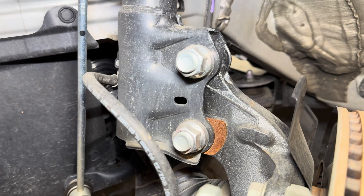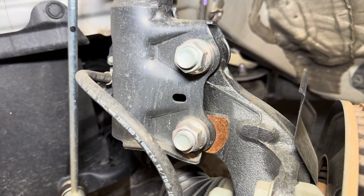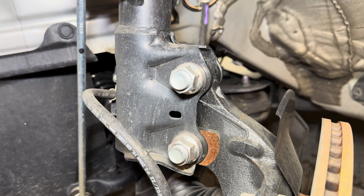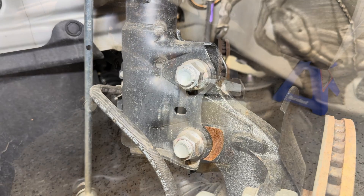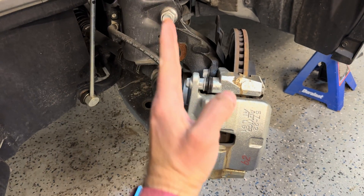The strut assembly attaches to the top of the knuckle here, and you can see this bottom bolt has an elongated machined area. That is for an eccentric bolt, basically to allow you to adjust camber on the car. The best way to look at the camber measurement is to look at the rotor here in relation to these two bolts.